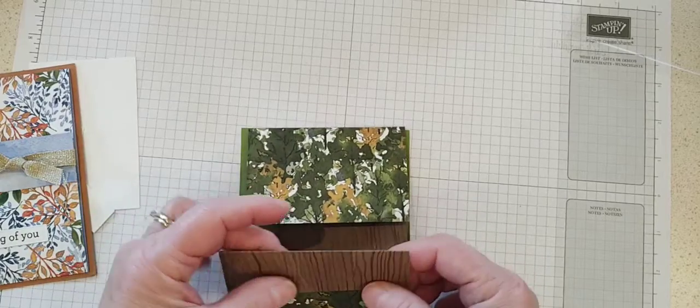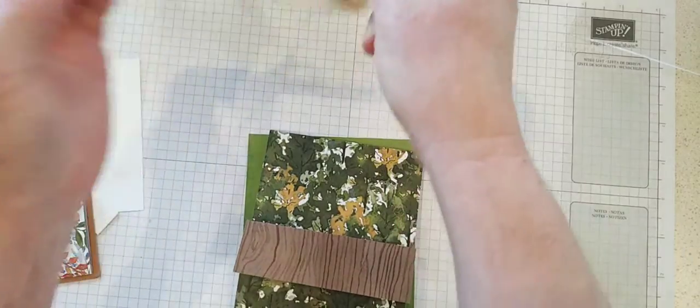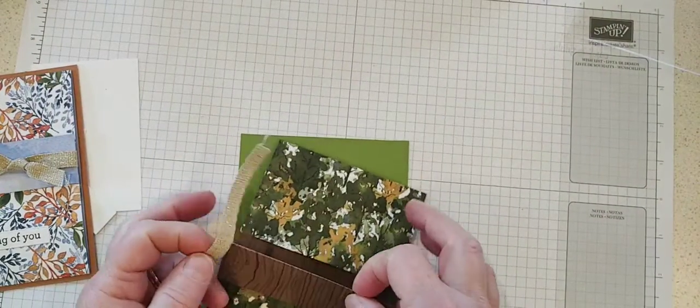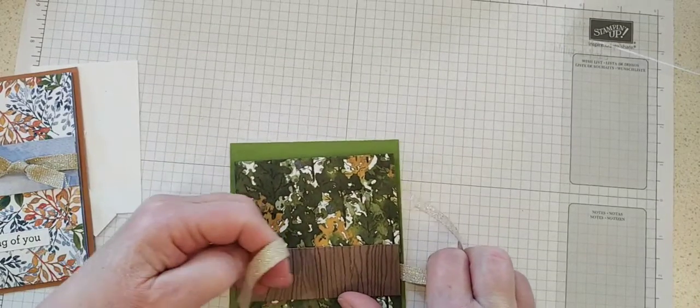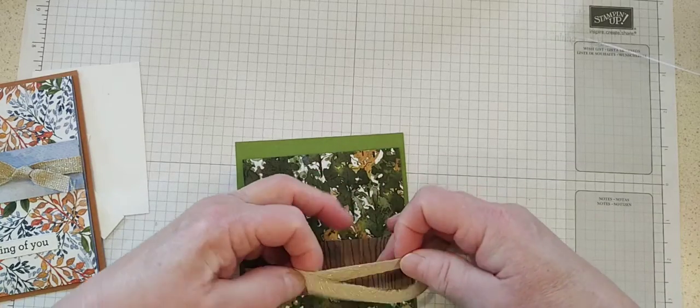I am using the fine art ribbon and 14 inches of ribbon. Tying a bow on video is a little tricky, but actually just a knot — knots are easier than bows.